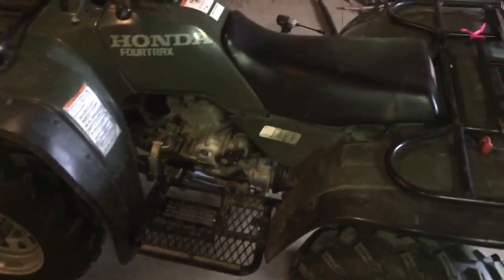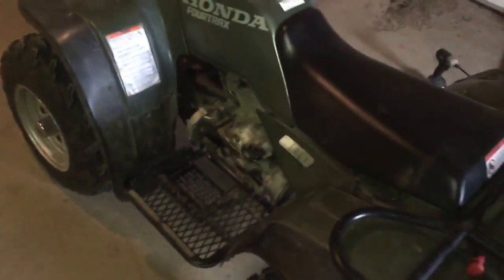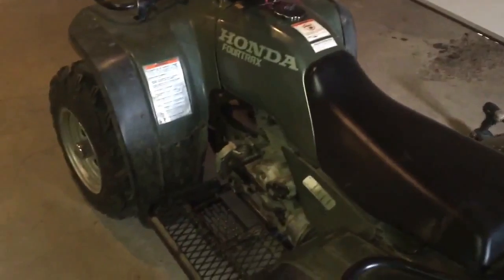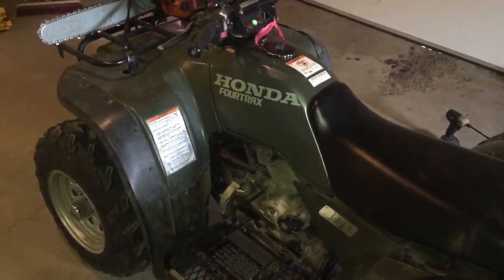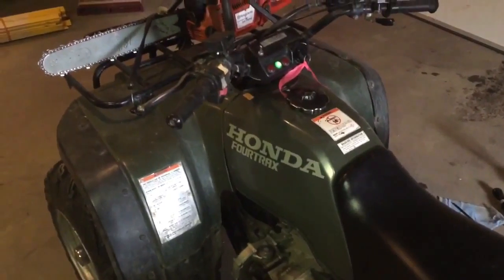That's a 300 for you — first press of the button and she fires right up. All that's left to do now is a little bit of fine tuning and a test ride. I'll report back in a later video on what I think of the Big Red camshaft. If you like my videos, please comment, rate, and subscribe. Thanks for watching.